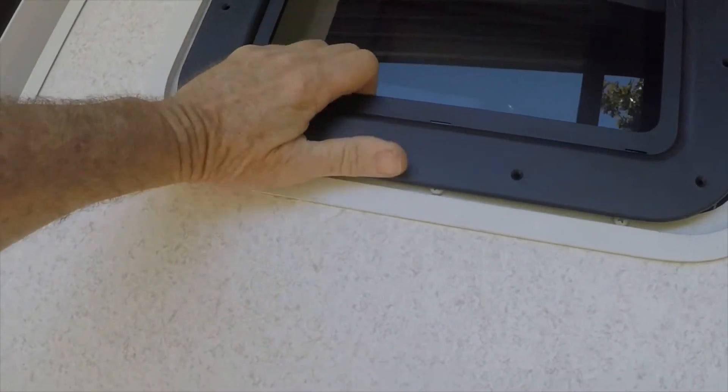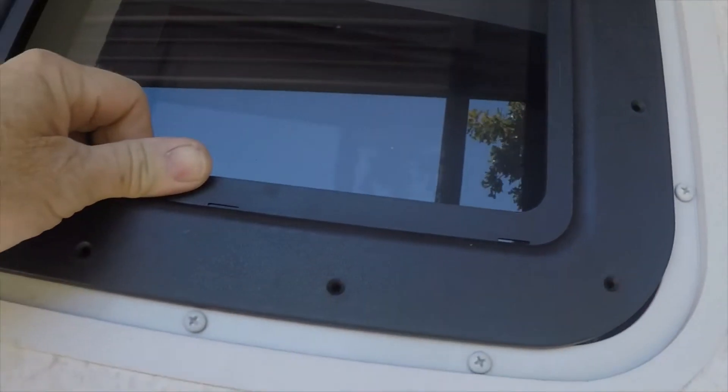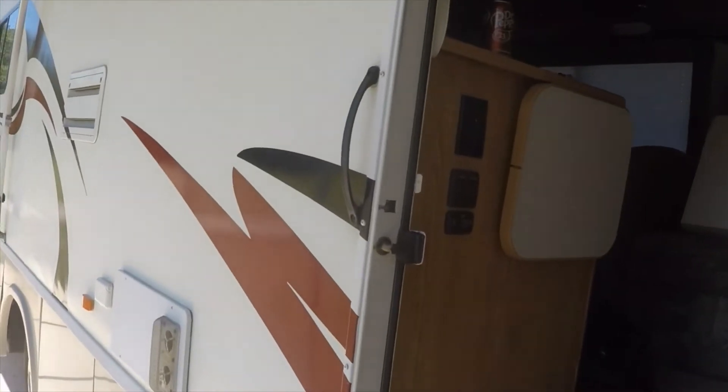I'm going to say this probably won't work on this motorhome. This is the inside trim — it doesn't even cover up the corners of the glass, so that opening is a lot bigger. Well, there goes that idea. I'm glad I didn't take it all apart. I'll just have to get a different shade for that.